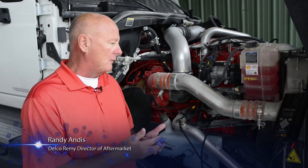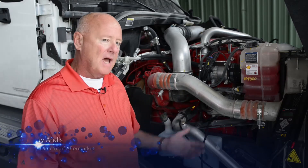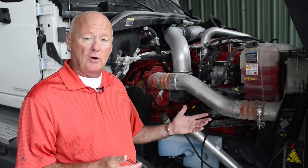One of the standard things a tech wants to do when performing maintenance on an alternator on the truck is check the voltage cables going back to the battery, to make sure there are no connection issues and also to make sure they can carry the amperage that the alternator puts out.